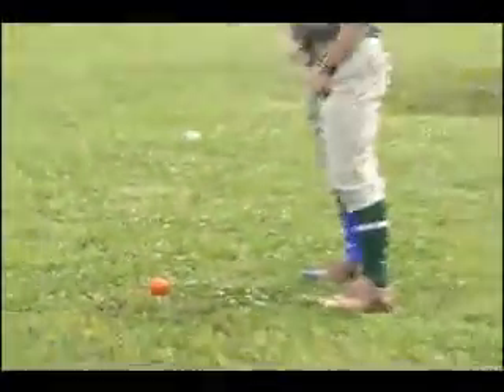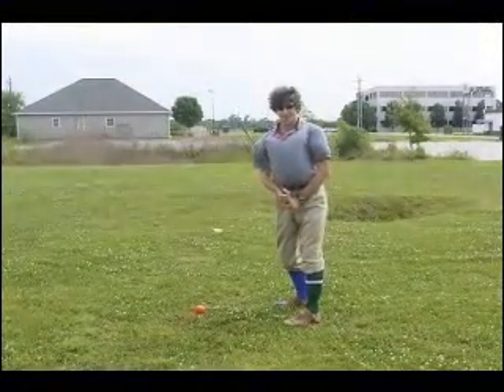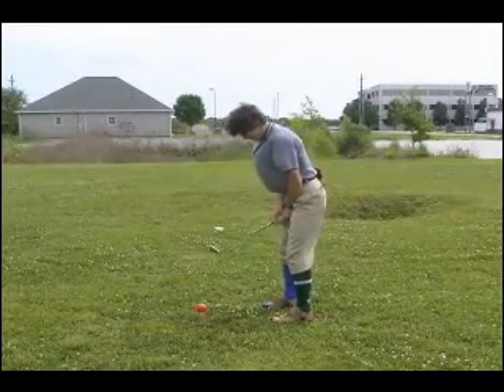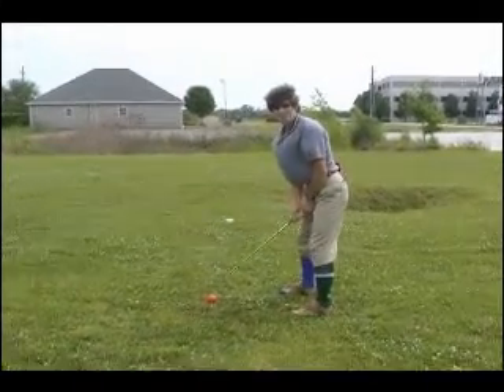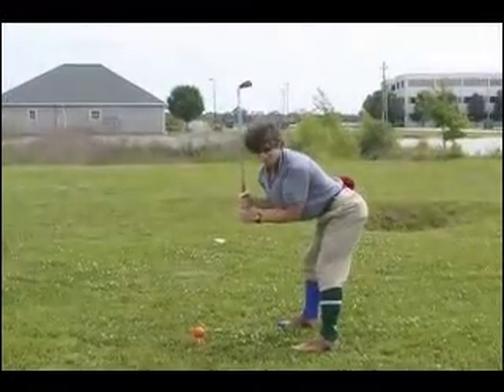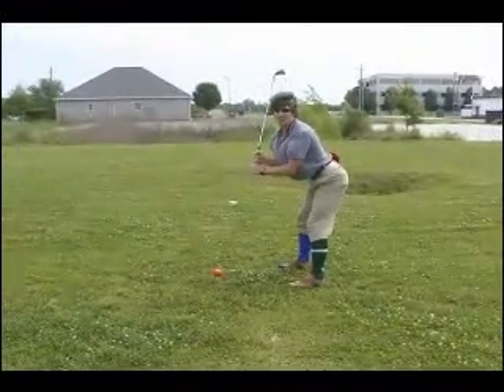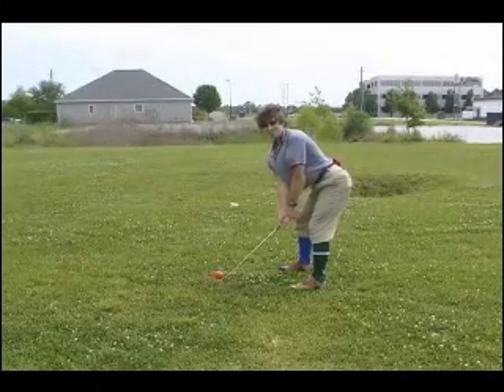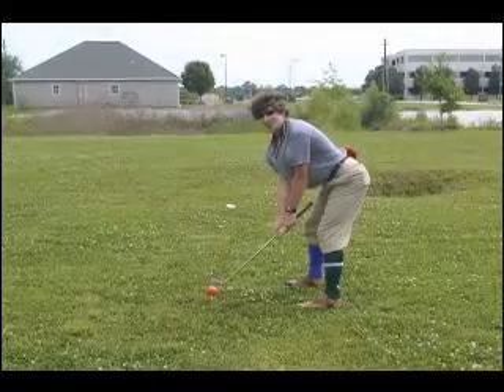Now the next important thing in golf is you've got to have the right and proper stance. What you want to do is get your legs about yay distance apart, then you've got to make sure to get the rump at about a 90 degree angle. Sometimes the club is a little too long, so all you've got to do is choke up a little bit and you're ready to play.